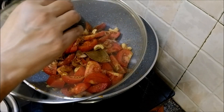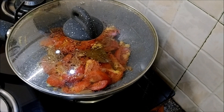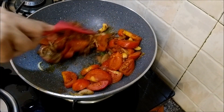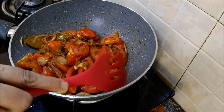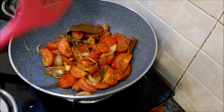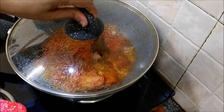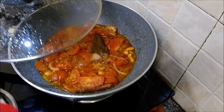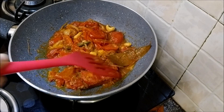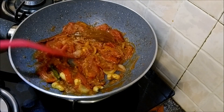Lower the heat, cover and cook. That has been cooking for 10 minutes now. So let's take a final look — it has released some water and the tomatoes are cooked.